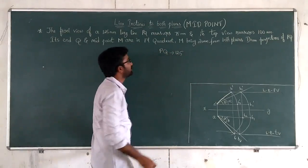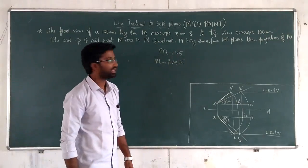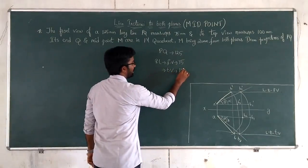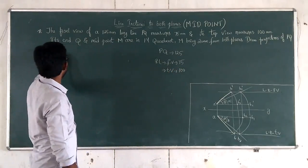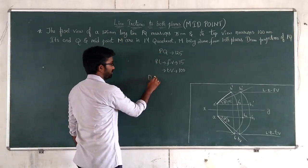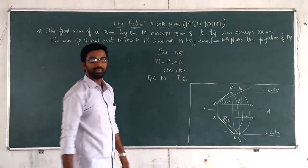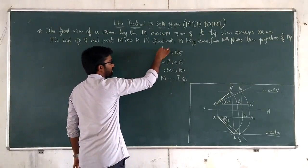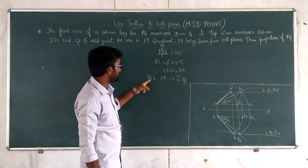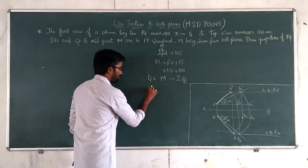The front view length is 75mm. And its top view measures 100mm. Q and midpoint M are in the first quadrant. M is in the second quadrant.